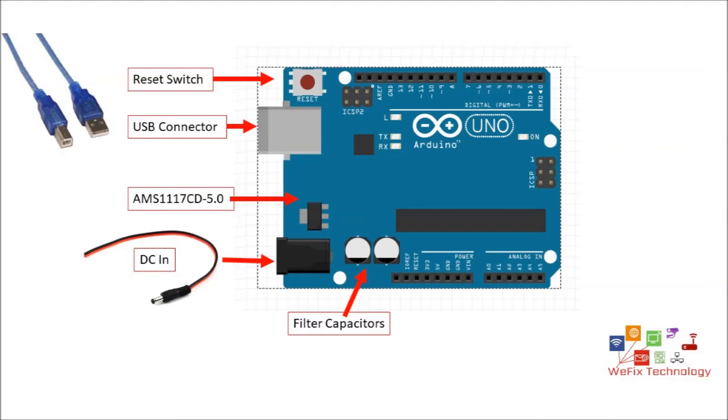There is one USB connector — you can see in the picture which type of connector is required to connect with the PC. It can be used for programming to load the program into the Arduino, as well as to provide power supply to the board. One DC female jack is also provided to power up the Arduino board with external power supplies.